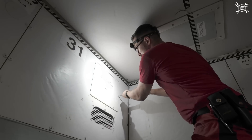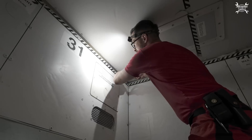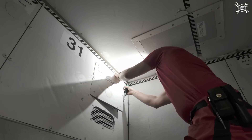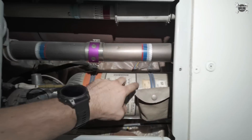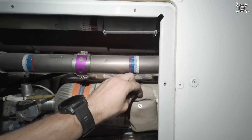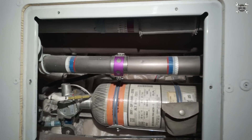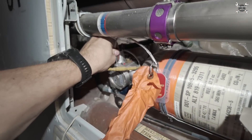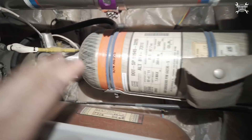This panel is held in place by six studs. The bottle is here, and we need to install this pin over here. We place it over here and put the flag out of the panel, so whoever gets into the cargo will immediately see that the bottle is deactivated.